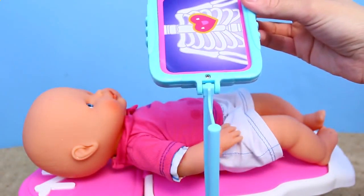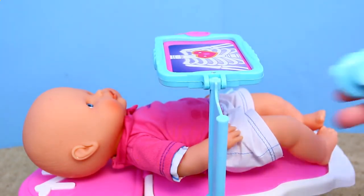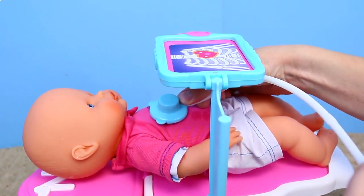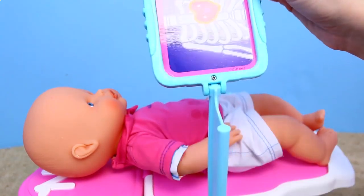For the baby's checkup, I'm going to take a look at her heart, and the x-ray looks really good — no broken ribs, nothing looking wrong with the heart. But I can use my stethoscope also to listen to her heartbeat, and it sounds good to me. So it seems like she's healthy, at least in the heart department.